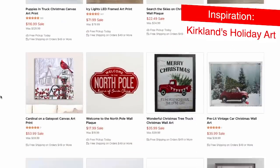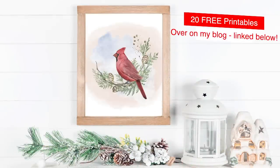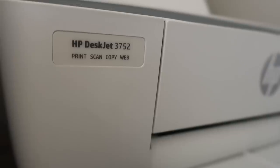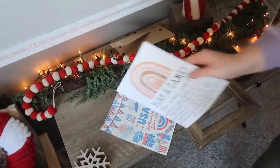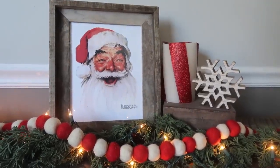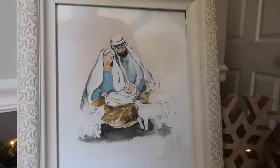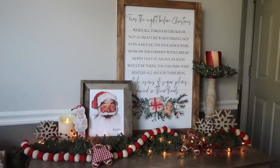Each season, I get inspired by the holiday art that Kirkland's puts out, and then I use it as inspiration to create free printables for you guys to print and frame. I print these on my HP printer — the DeskJet 3752, I'll link it below. It's under $100. I got mine at Target, and it prints my printables really nicely. I print them out, pop them into frames, and they work super well. I love this Norman Rockwell one — I found a free print, resized it, and included it in the pack. There's also skates, some Holy Family prints, winter scenes — a ton of options that layer really well.